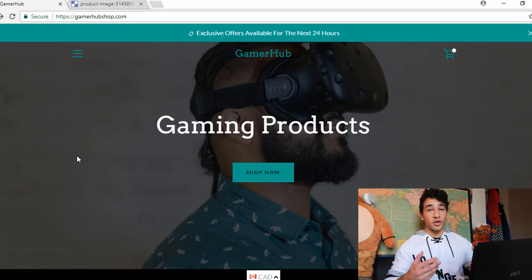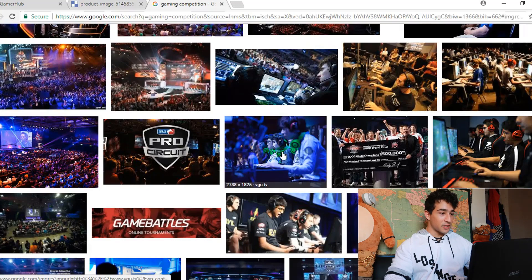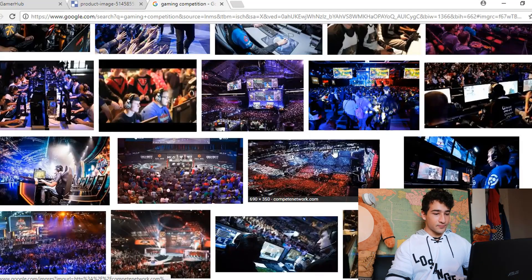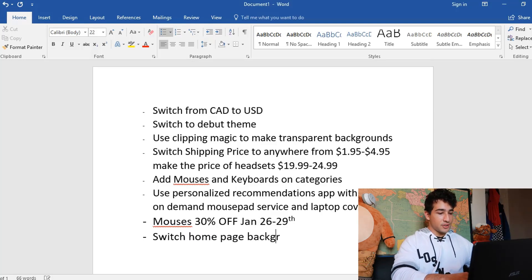This guy wearing the virtual reality mask — you don't sell virtual reality masks. Although his shirt kind of matches the theme, it still looks a little stock. To create a sense of community around your store, I would use a gaming competition image as your background, or even a slideshow of them. I just typed 'gaming competition' on Google and something like these images — find one with a color scheme that fits your store, something congruent to the vibe. I'll put in the notes: switch homepage background to a gaming competition image.